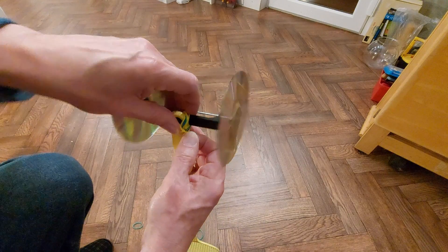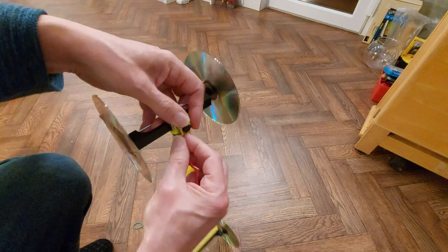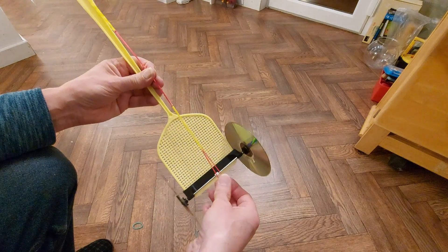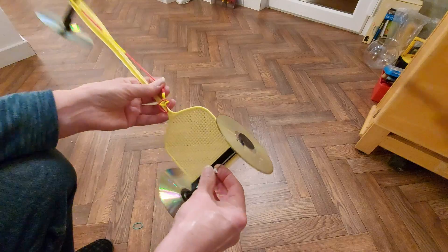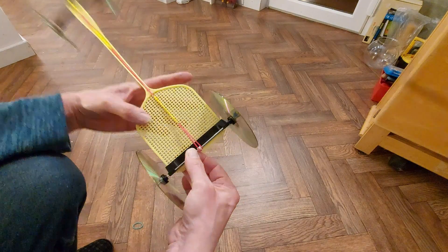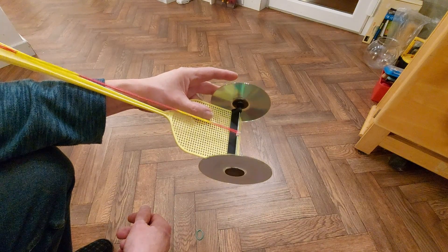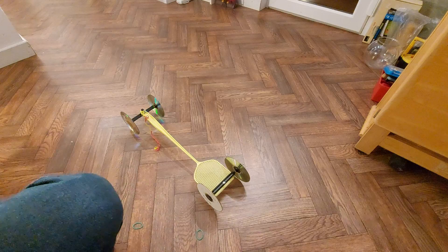I need to make a little loop to hook it on the front. And wind it up. All right, we'll put it on the floor and see how well it goes.